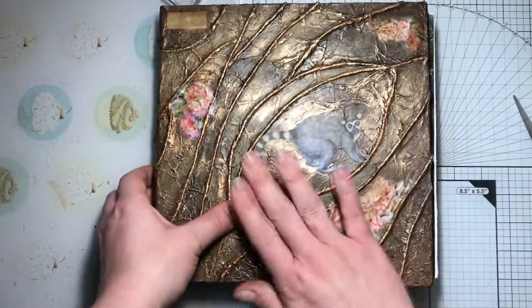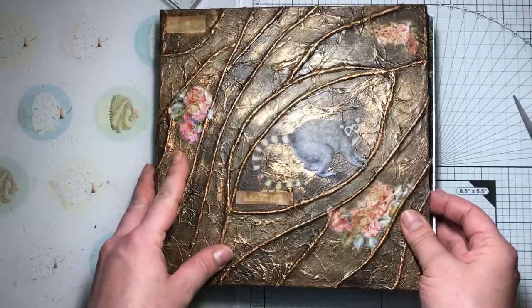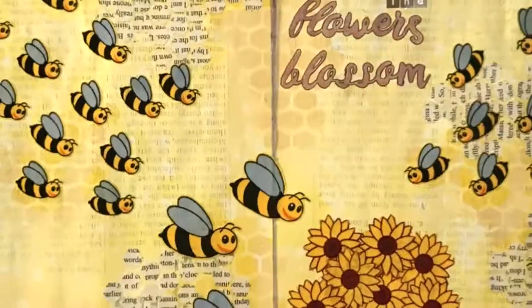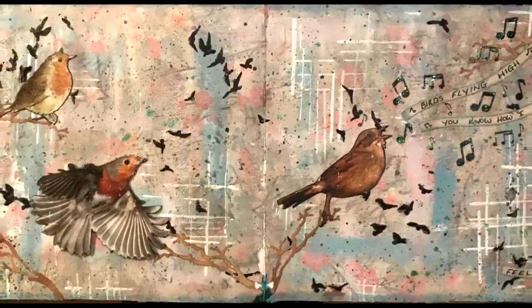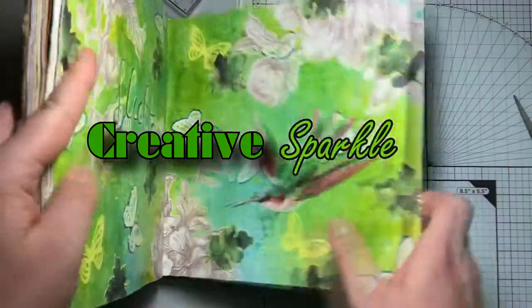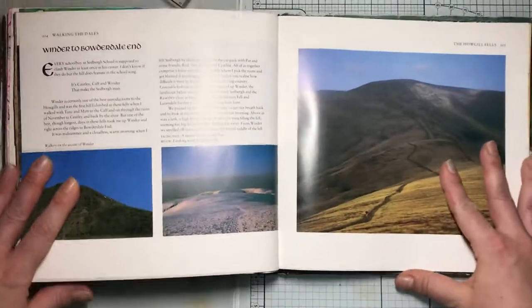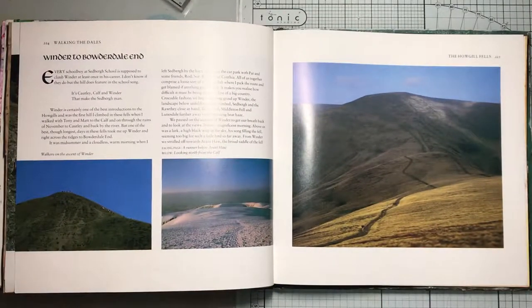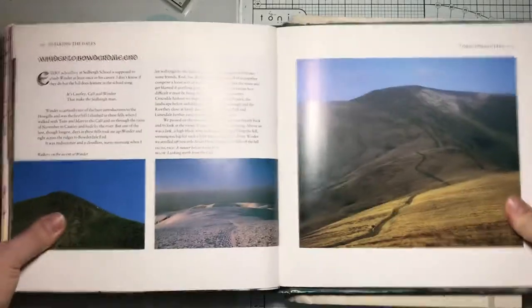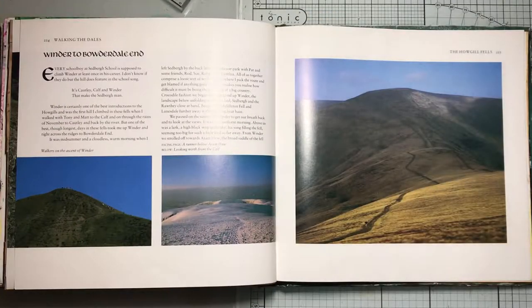Hello and welcome to Creative Sparkle. My name's Holly and today we're doing an art journal prompt list, so grab your art supplies and let's get crafting. Today is the 52nd and final prompt list — I have done one a week for a full year now, so this is the final prompt list. Let's get started.